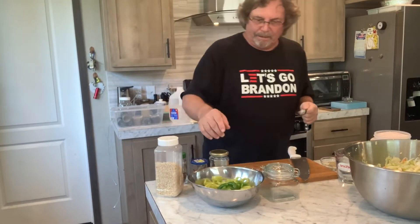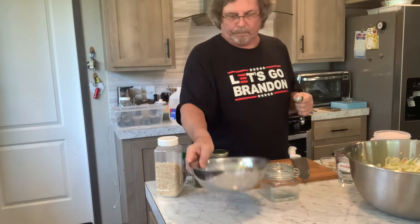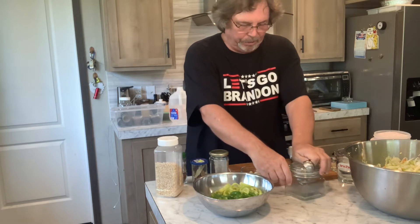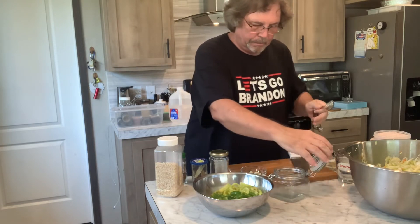Alright YouTubers, we're going to make fermented banana peppers and bell peppers. We're going to make them in this little jar here. It's a pint.